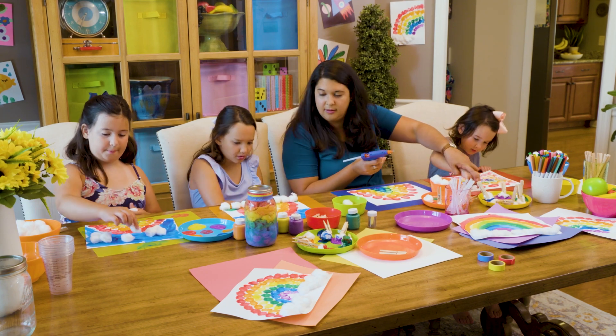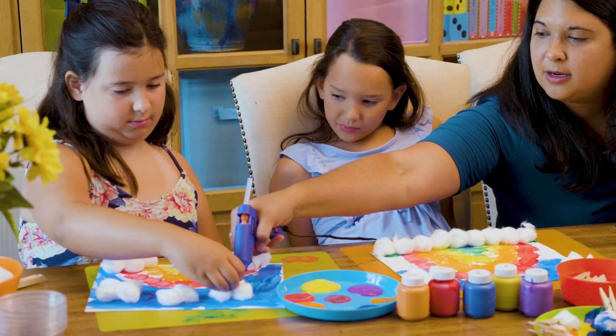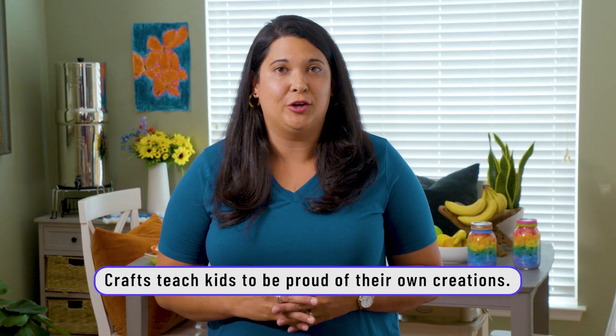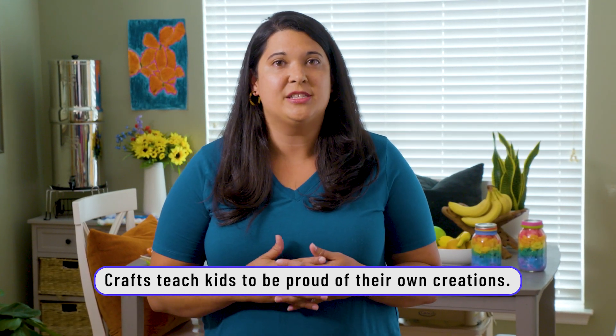What color do you want? Blue. There's a little dab of glue under there. Take it on the paint. There you go. Crafts are absolutely amazing learning opportunities. You have something at the end to show for it, but the process is super valuable.